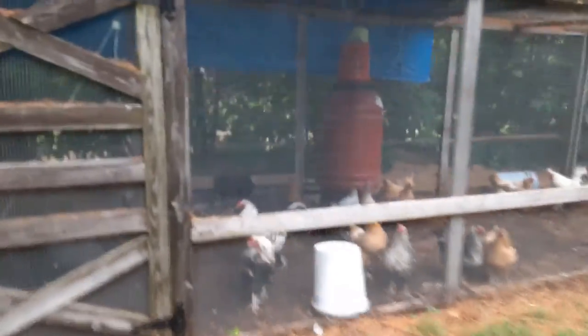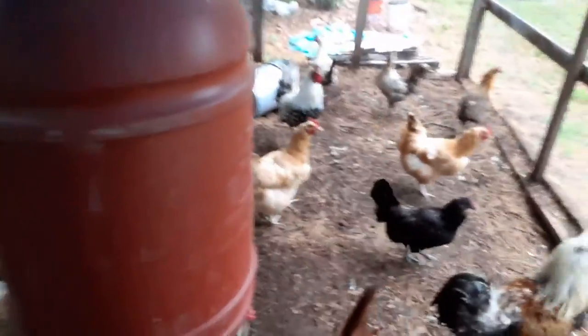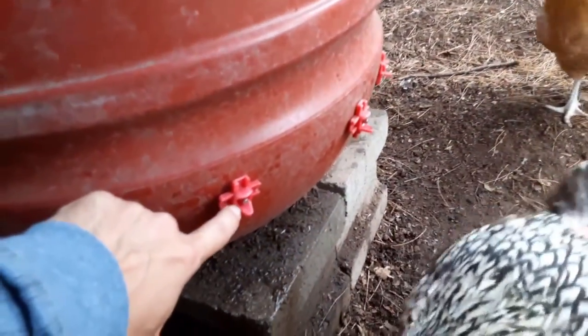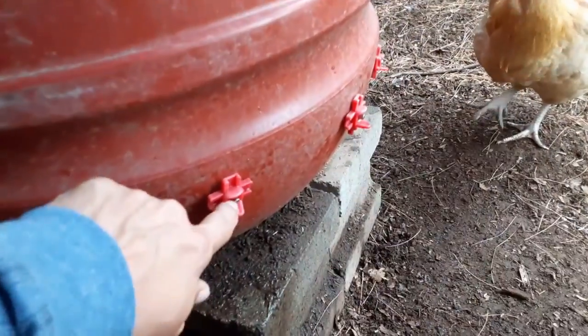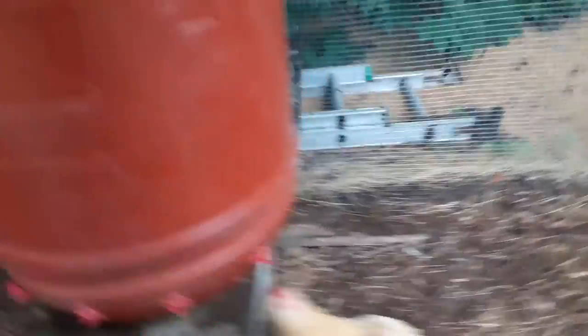These guys are doing pretty good. I had to fix their water the other day, so I want to let you guys know — take a look and inspect your waterers every once in a while, because I had one where the silver piece on the nipple came out and ended up draining my whole bucket. You definitely want to inspect them once in a while and make sure your chickens are still getting water.